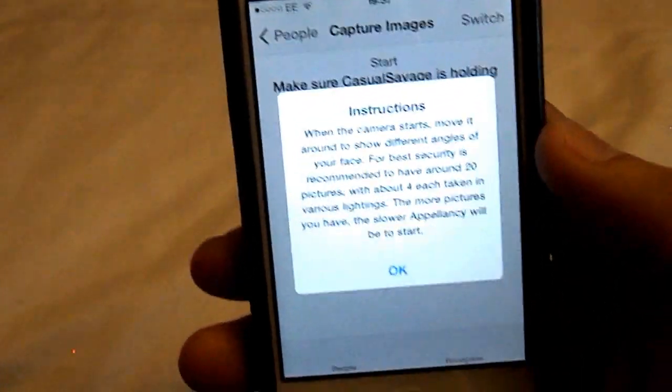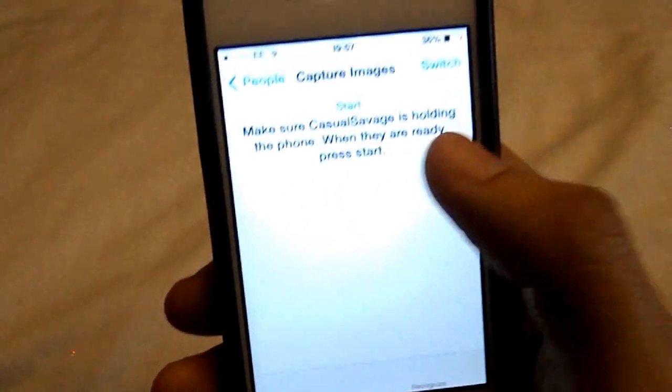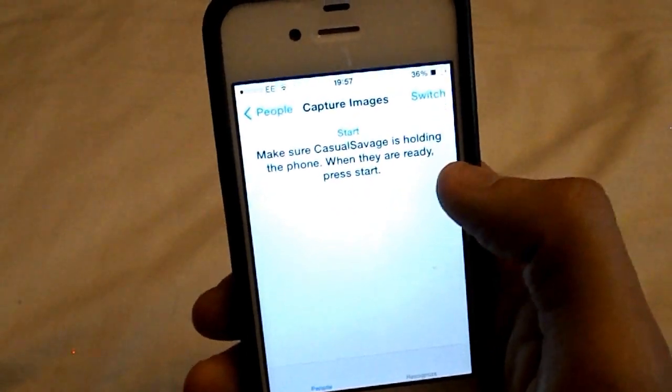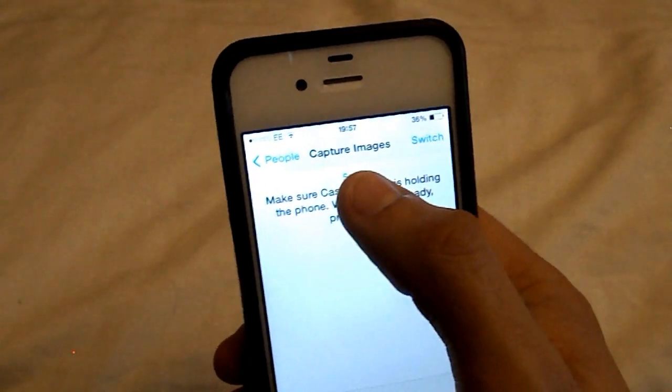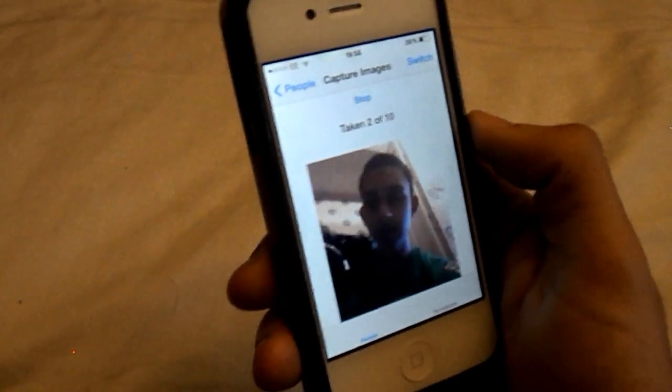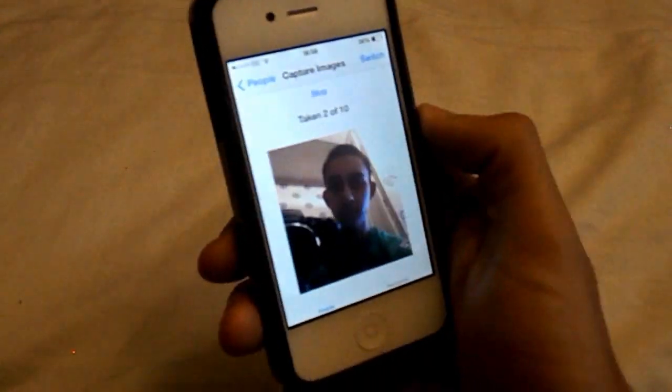So once you've added the person, you can see I'm up there — you need to click on that person's name. Now instructions will come up but I'll just show you how to do this anyway. So now it's saying you need to take photos, basically selfies of yourself, and then you just need to click start. As you can see as I'm doing this, there is a green box coming up each time to say it has recognized my face.